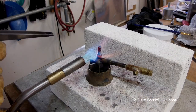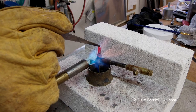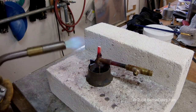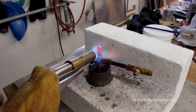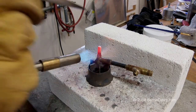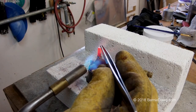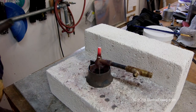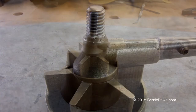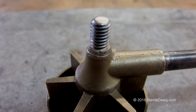For brazing I use a Bernzomatic 4000 torch head connected to a big five-gallon cylinder of propane — propane works just fine for brazing. You don't need oxyacetylene, map gas, or any of that other stuff. I'm just going to heat this up and allow the flux to flow out, and then the silver braze turns liquid and flows into the joint. We'll let that cool down and then do some more bead blasting to clean off the flux. I ran a die down there to clean out some of the extra silver braze material, then shortened it and bead blasted it one last time. This is its final size — nice and tapered at the end.